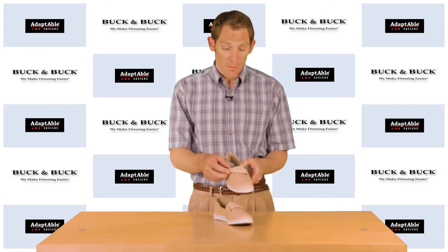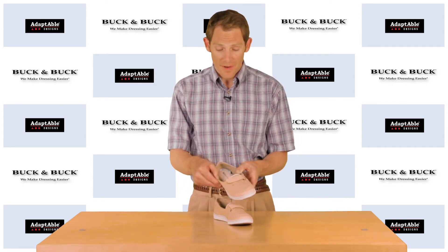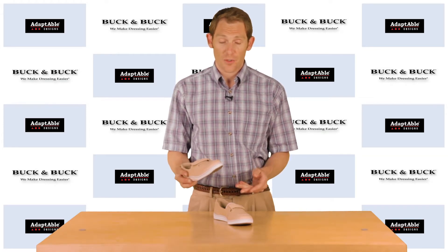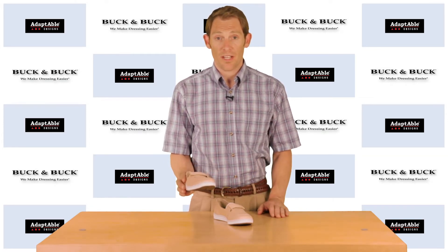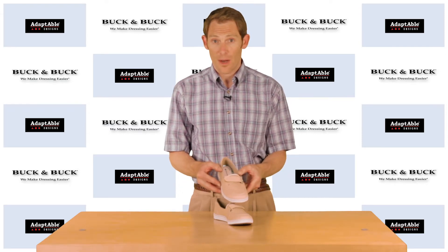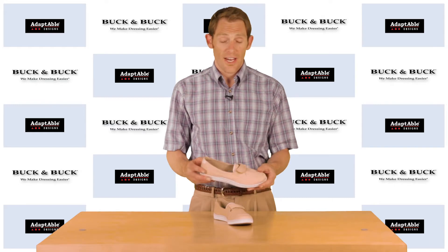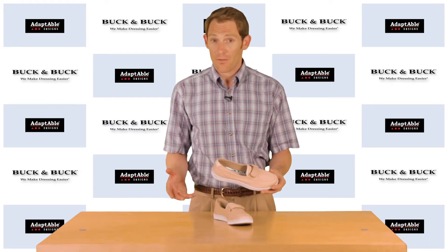They may change the button, they might change the strap, they might change the lining, but essentially year after year this shoe stays around. It's a great shoe that provides a lot of comfort and support for people who might have some moderate swelling, and it doesn't look like an adaptive shoe.